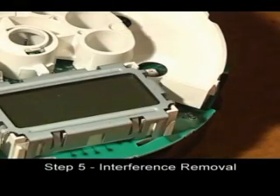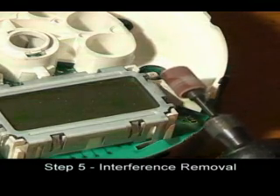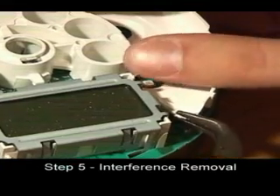Using a file or your Dremel tool, grind down the white plastic on the right side of the cluster. Clean up any debris left by the process.